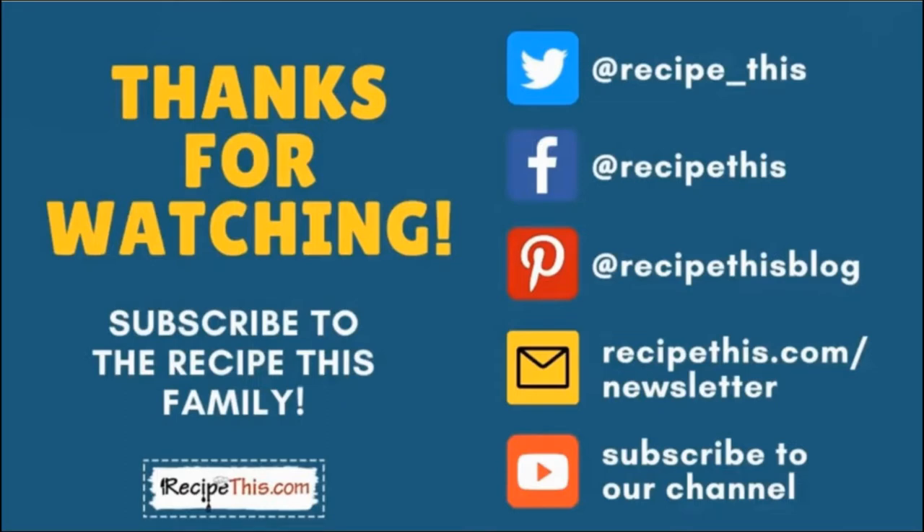Thanks so much for watching and don't forget to subscribe to the Recipe This family. You can find us on Twitter, Facebook and Pinterest. We also have a weekly newsletter at RecipeThis.com/newsletter where we share our latest kitchen gadget recipes and what we're cooking in the kitchen. We recommend you subscribe to our YouTube channel so whenever we have a new video you'll be the first to know, and hit the bell for instant notifications. We also now have a podcast called Magic with Gadgets — simply search Magic with Gadgets on your favourite podcast player and you'll find us there.